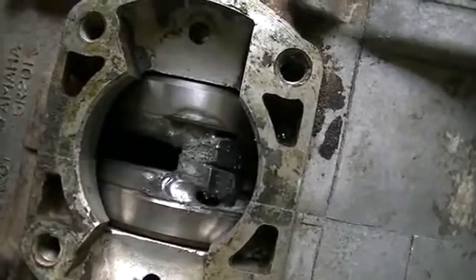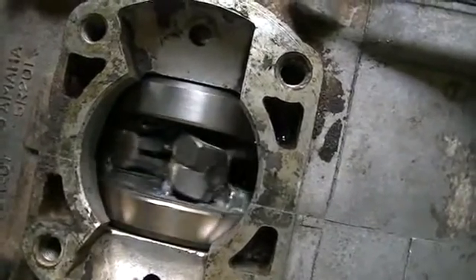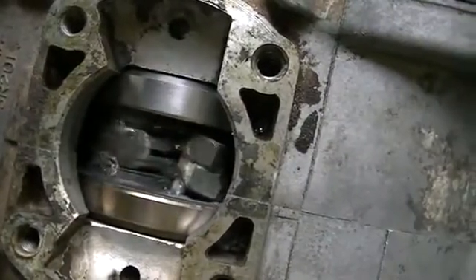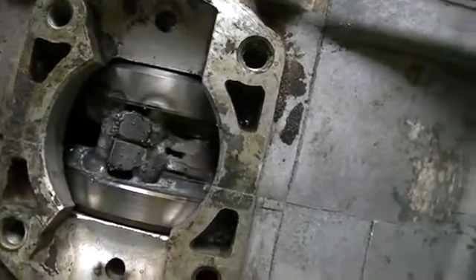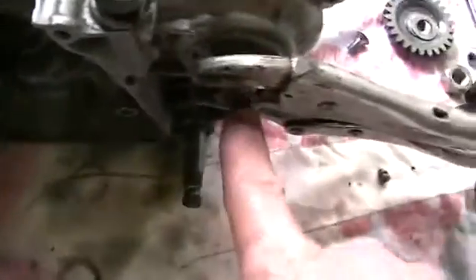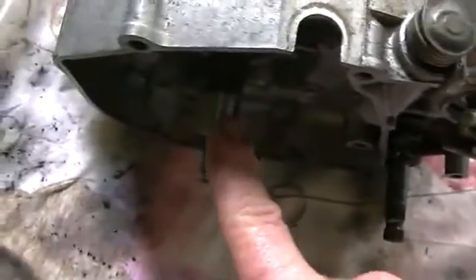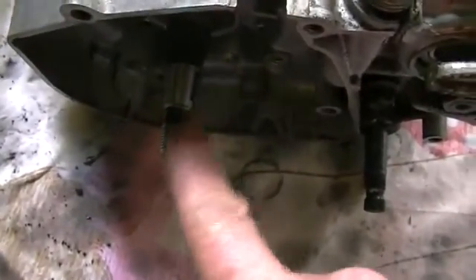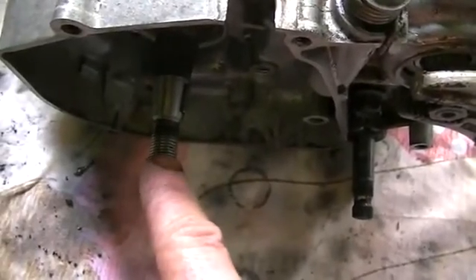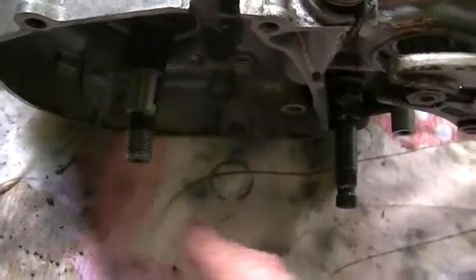Just cut the old conrod off — welded it in position and welded four nuts in there to balance it up a bit as well. Rough, I know, but soaked in oil so it's a little bit tricky to weld, but it'll stay in there. Now because this is now becoming our input shaft and this is our output shaft, that means at the moment first gear is actually the highest output gear, so we are in high at the moment.